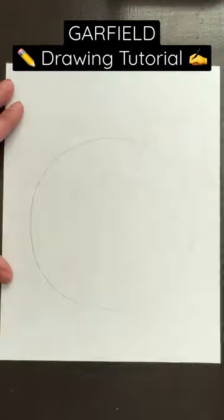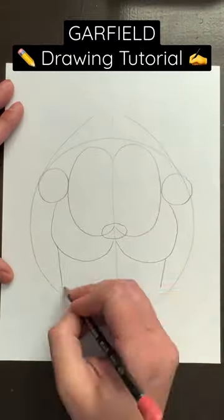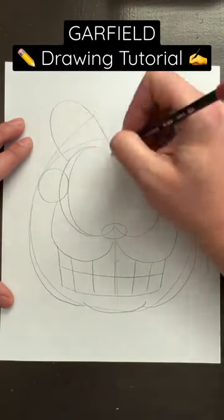You're going to start off with a large circle, two lines on top, one down the center. Draw out the eyes, then the nose, add a small circle next to each eye, two curved lines, draw out the teeth, add the chin, make some adjustments, add the ears, then grab your marker.